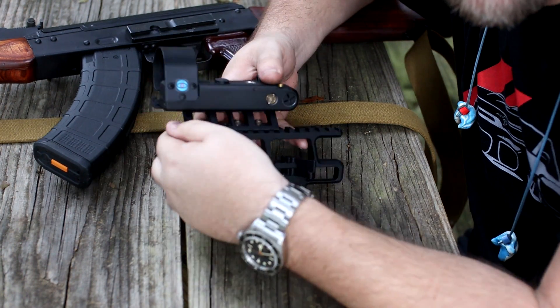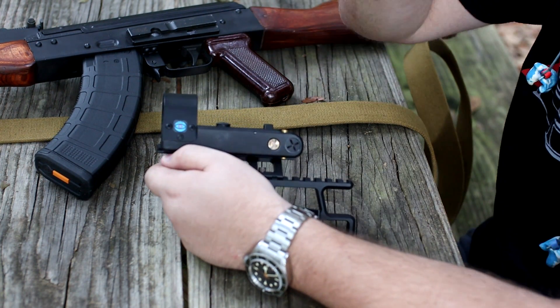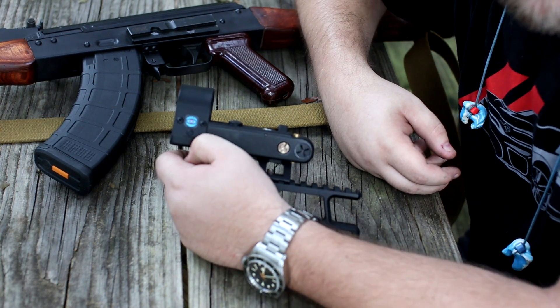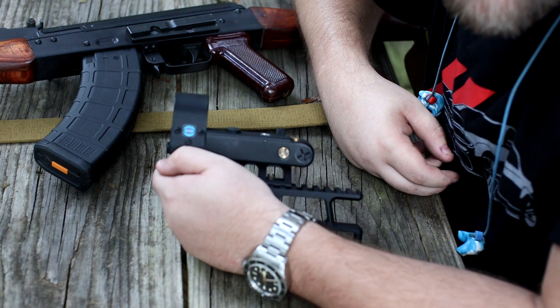So you want to see an actual OKP-7 in the flesh? Here you go. There's one other video on YouTube — thank you to whoever made that — but I wanted more, so I bought one.